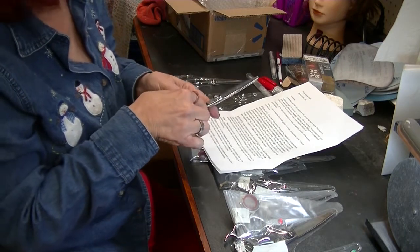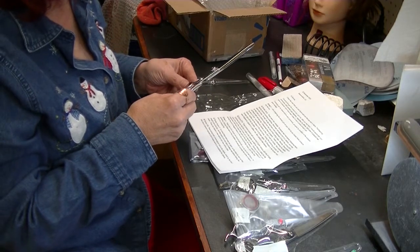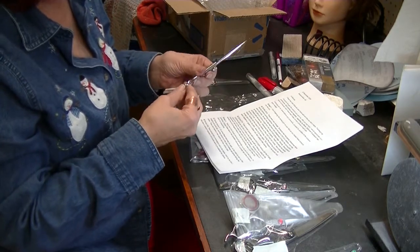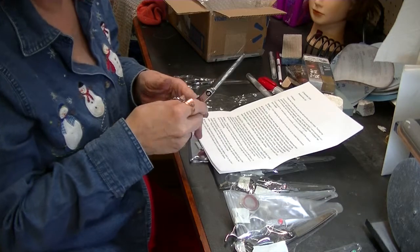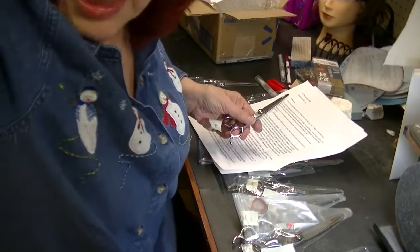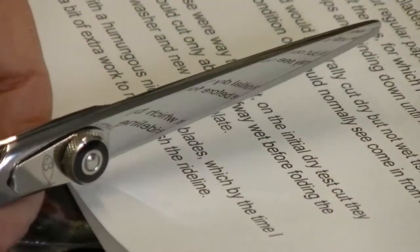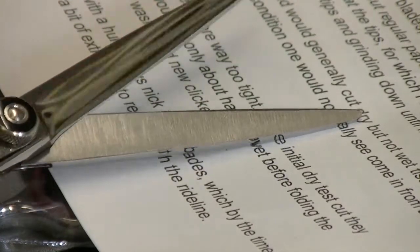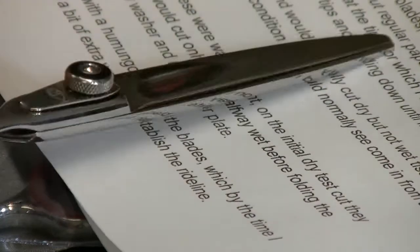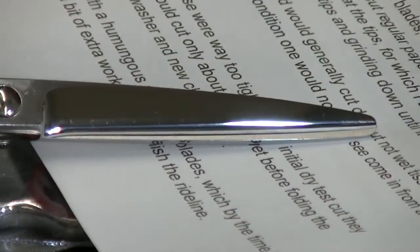These are beautiful. The rod line is beautiful — let me zoom in so you can see. Look at this. Beautiful. He even polished the pivot back here. Even the handle is shiny. Those are gorgeous.